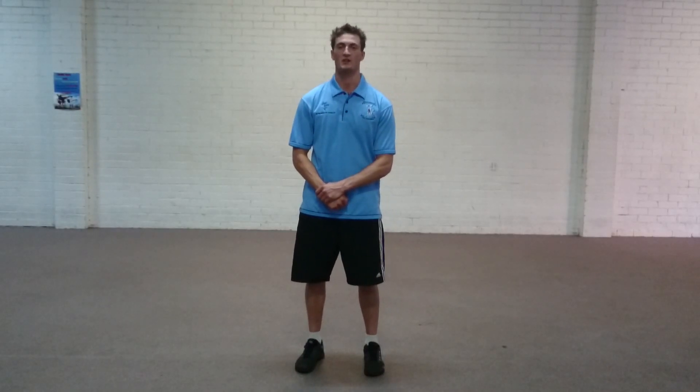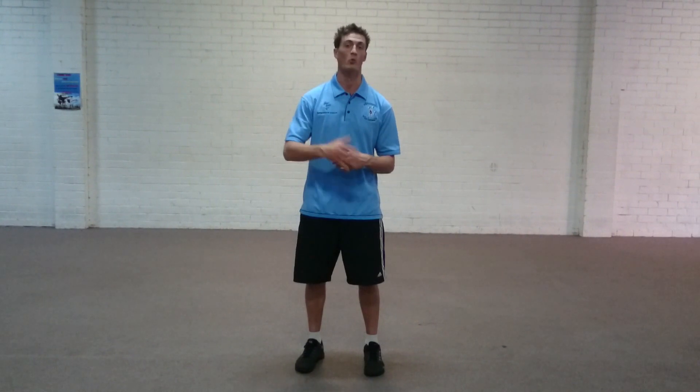Hey guys, I'm Jesse from Florida Strength and Conditioning here. In today's video, I'm going to show you a tutorial on how to perform walking lunges.